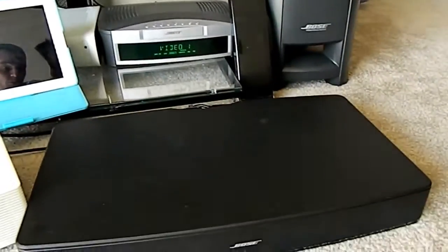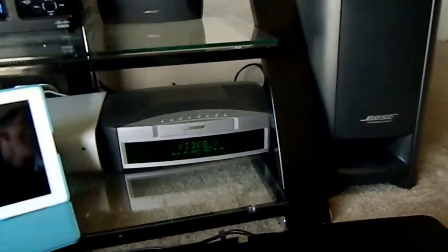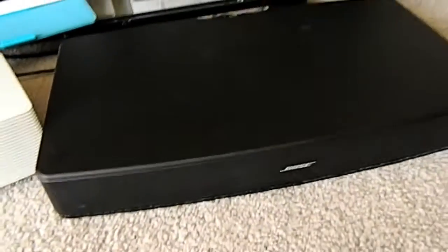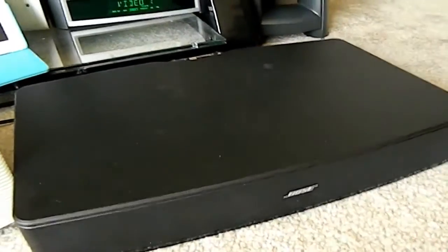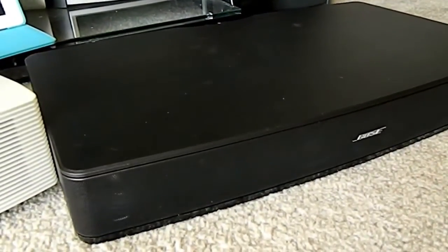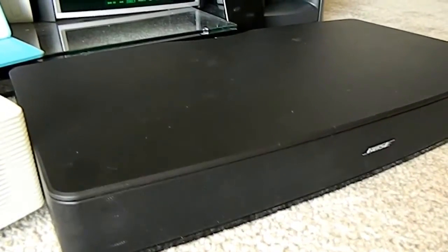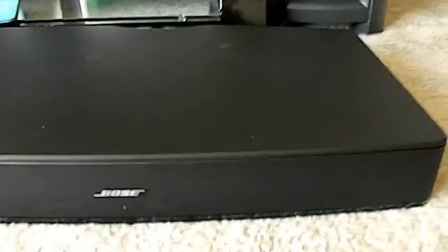If I had to choose one over any of these units to hook up to a TV, it's definitely going to be the 321 system hands down. With all the new TVs coming out now, the nickel coin speakers built inside the LED TVs just sound like crap.